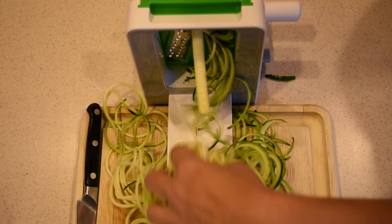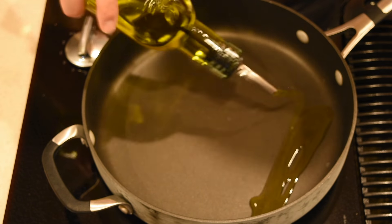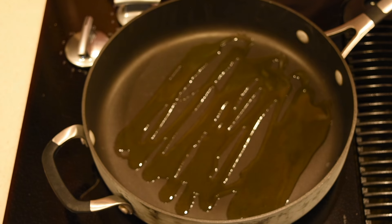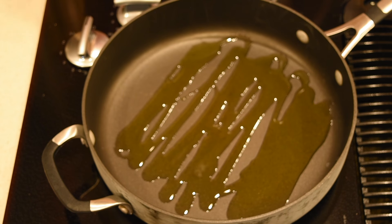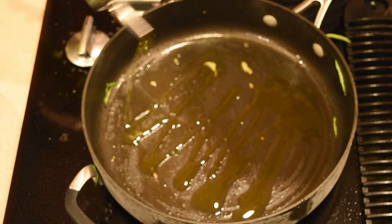And this is just from one zucchini — look at that! To cook the zucchini spaghetti, I'm going to put a nice amount of olive oil and wait for it to heat up. I'm cooking at almost high heat — I would say between medium and high but way closer to high than to medium.